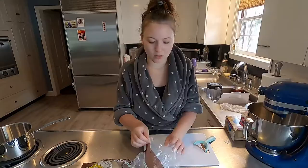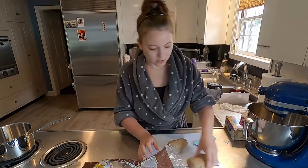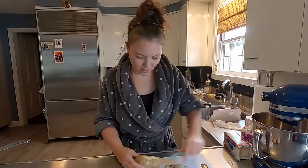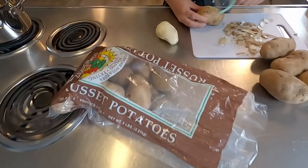So we have just a regular bag of potatoes I got from the grocery store. Gonna want to start out by peeling them. I usually do five or six at a time, depending on the size. We'll do six. You can use whatever kind of potatoes you want. I bought russet potatoes — that's what I'm using today.